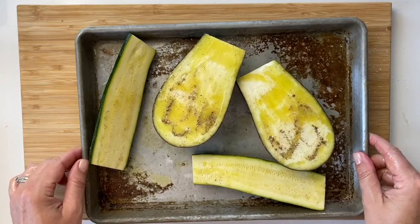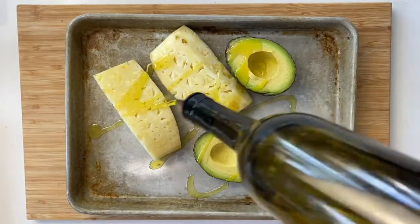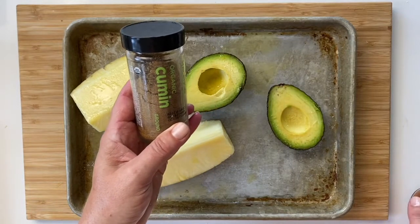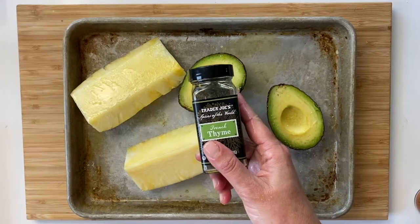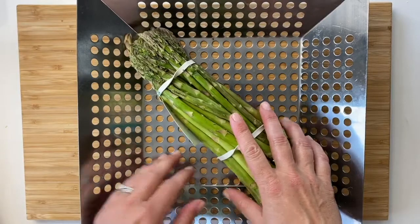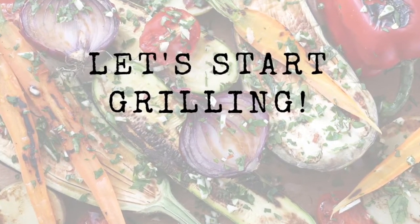Now they're ready to hit the grill. The same goes for pineapples and avocados — drizzle with a little bit of oil and then add some flavor. Some of my favorite spices are chili powder and cumin for great southwestern flavor. For dried herbs, thyme and oregano are really great options too. And if you're grilling asparagus, this is a really great grill basket — it keeps everything contained so smaller items don't fall through the grill grates.